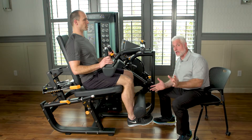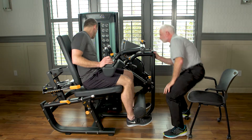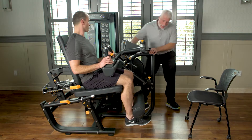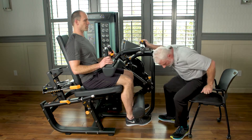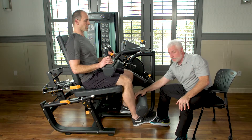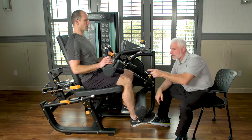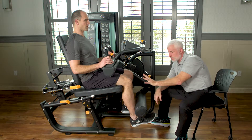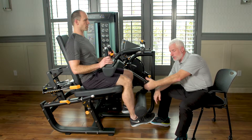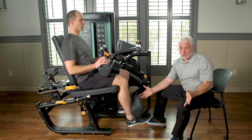Assuming he's got a right total knee, we're going to lighten the weight and range limit again by pulling out the knob, pulling it down, and locking it in wherever we choose. Then single leg, we're going to bring this up and then back down, engaging the quad. For this patient population, keep it lightweight, and as he progresses in therapy, open him up to gain more strength throughout the full range.